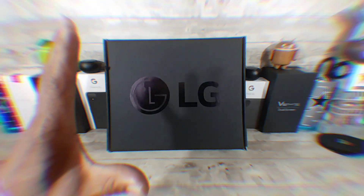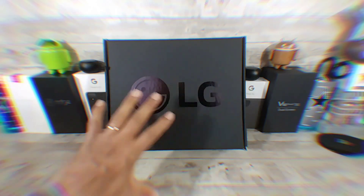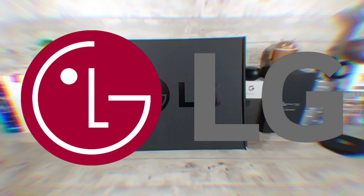Wow, this has to be the biggest box I've ever unboxed here on TMI Project 13 with a smartphone in it. The LG Velvet is here. Before we get started and get into all the goodies inside this humongous box, I wanted to say thank you Tony Pazzo for getting the process started, and LG for giving me the opportunity to represent.